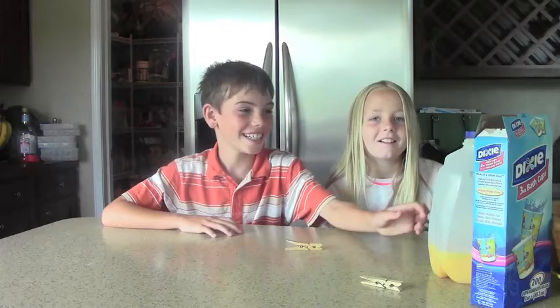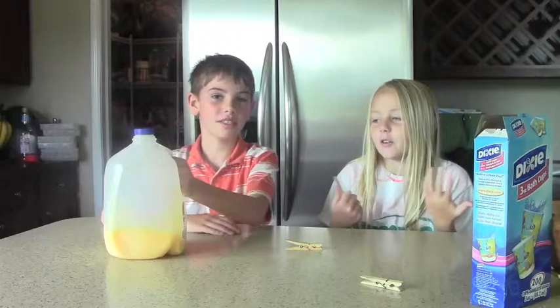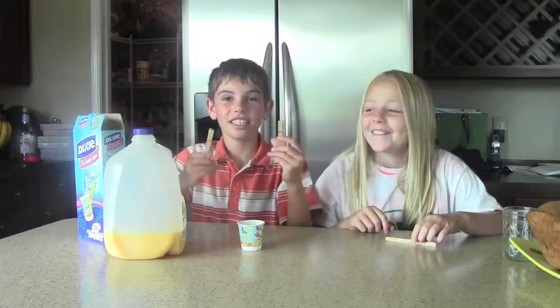So you can have any kind of juice, like orange juice, and you can use a cup or a baby cup because we don't want to have a big popsicle. Then you need two paper clips and a popsicle stick.